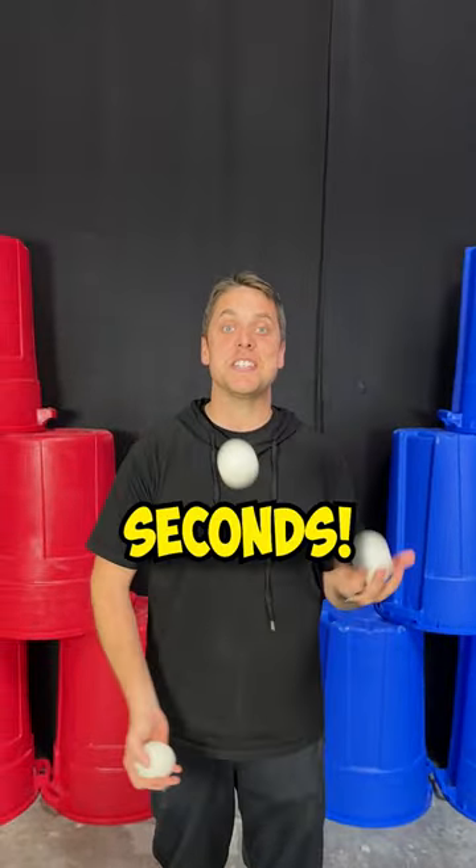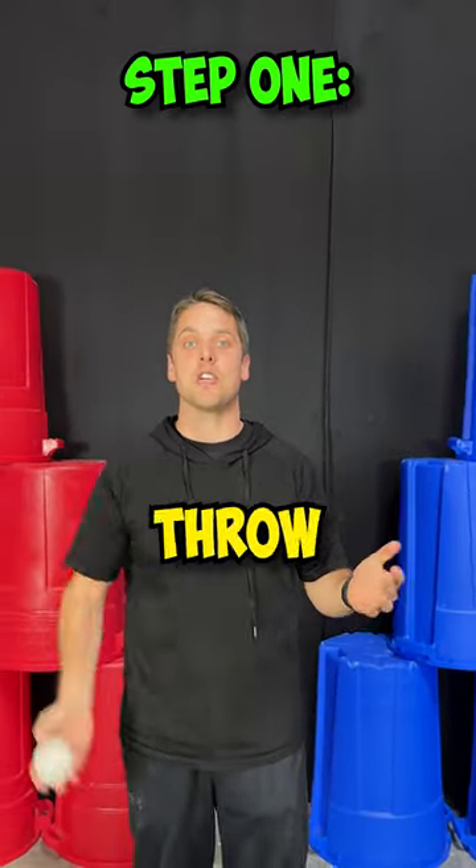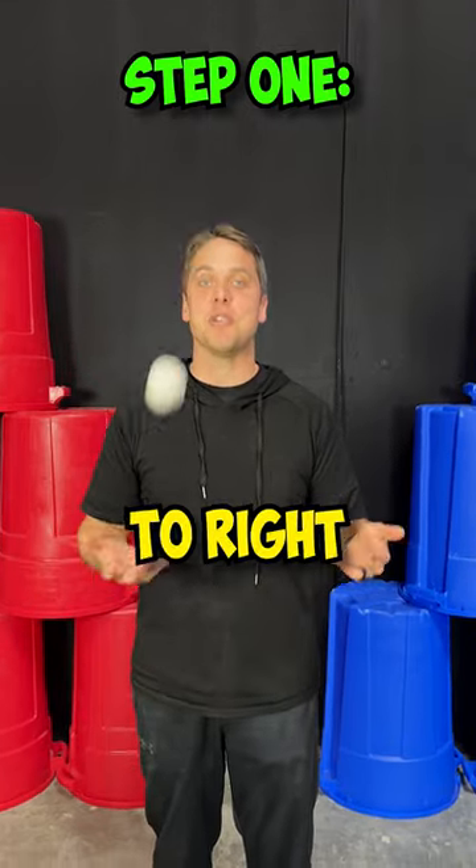I'm going to teach you how to juggle in just 30 seconds. Step one, get one ball. You're going to throw right, left — left to right at about head level.